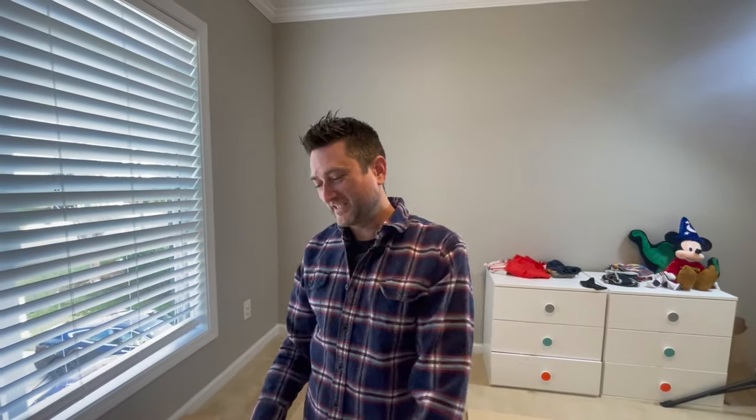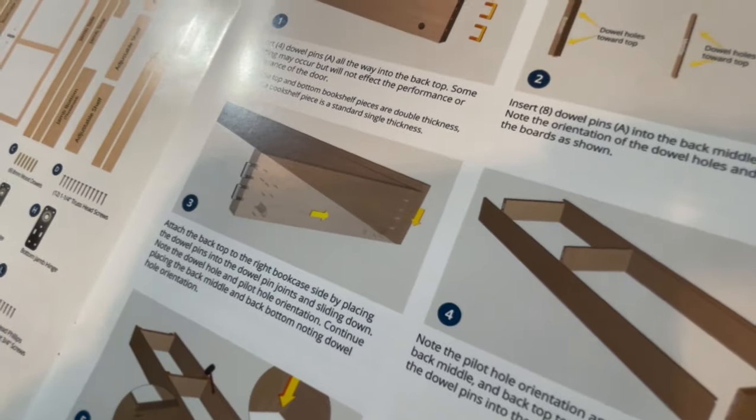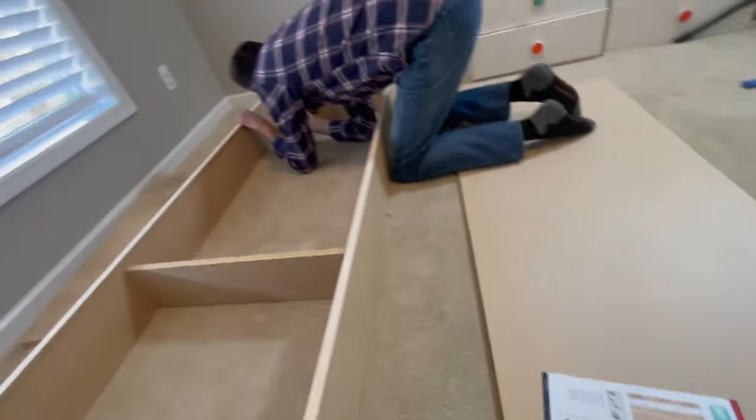We made a mistake. As I was putting this together, I realized the drill holes are visible on the inside of the door. The instructions show them as translucent, meaning you can see both sides. We also realized they don't line up flush, so we're going to flip them around.